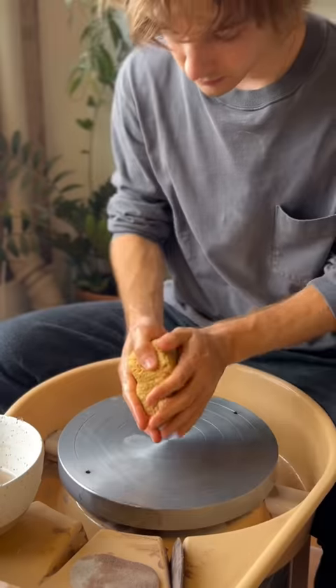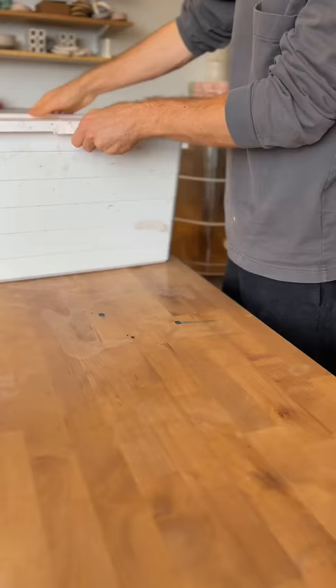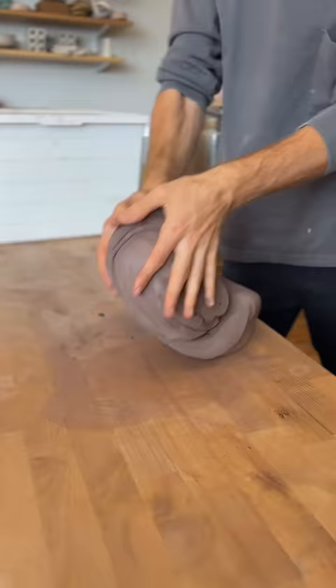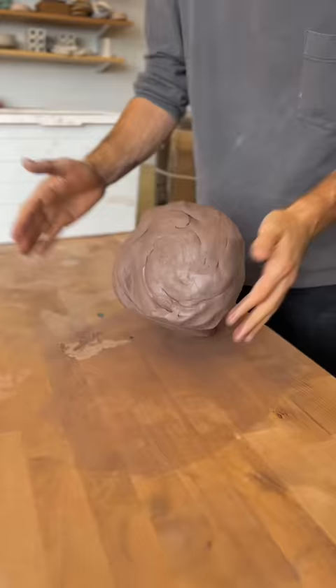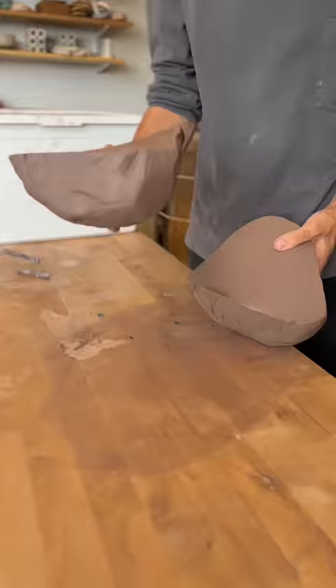All right, I'm back. What are we making today, guys? Is it going to be a flower pot? Is it going to be a vase? Is it going to be a teacup? Or maybe a mug? Who knows? Make a guess now. Don't cheat and go to the end. You've got your guess, hopefully.